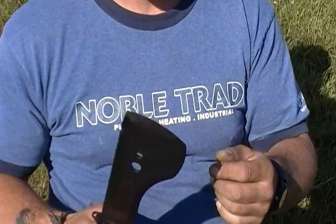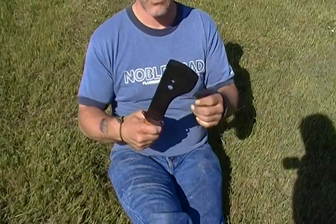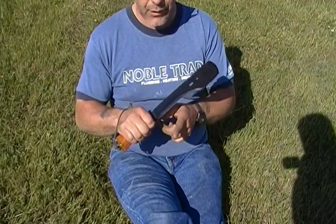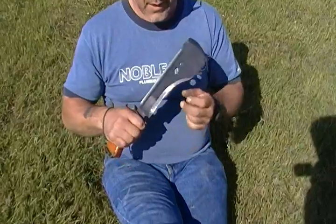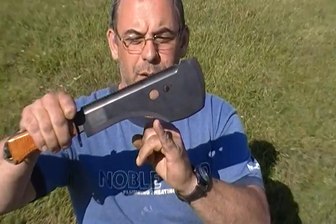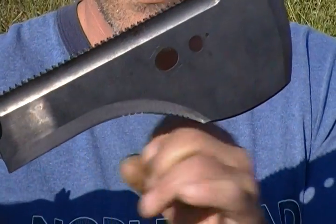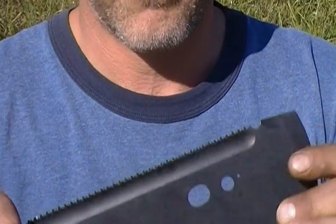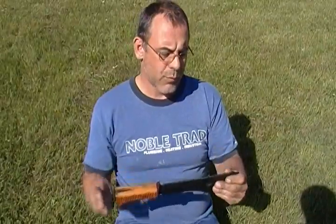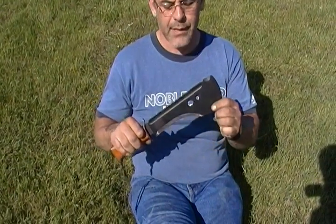This edge here is meant for chopping, just like a regular machete or a small hatchet. It's got a carving edge for doing any sort of whittling work. Up here there are small cuts made in the blade on this recurve, which is actually meant for sawing bone — for making bone tools and things like that.